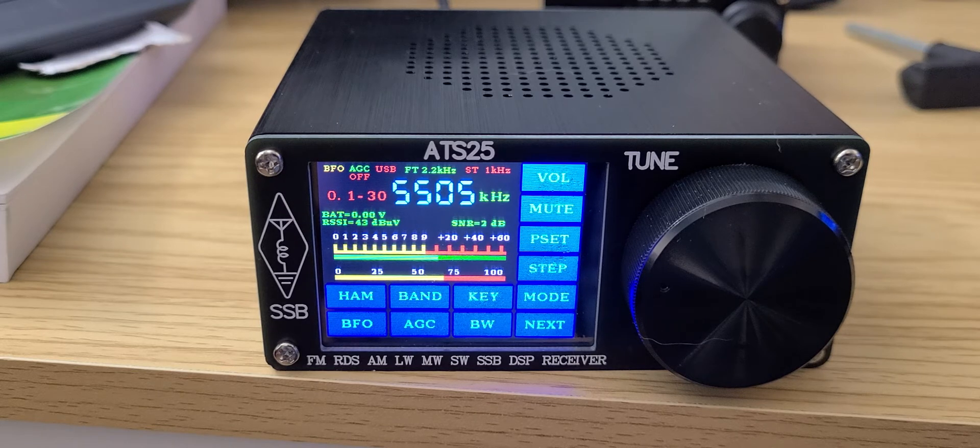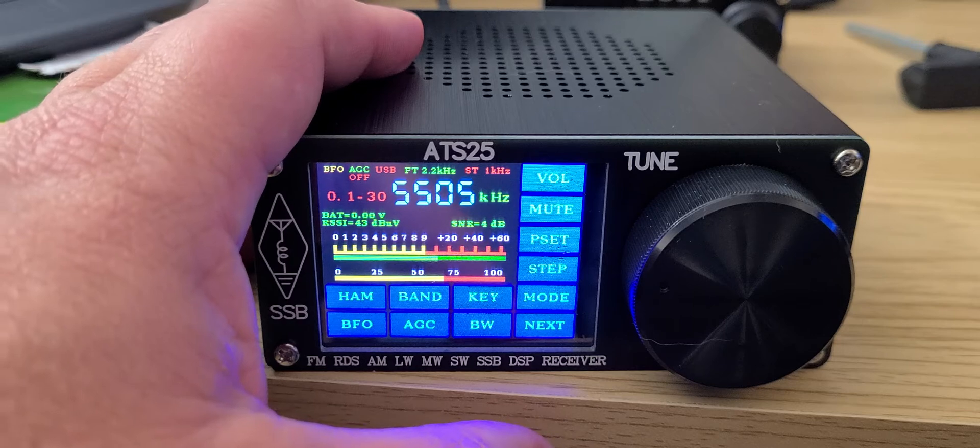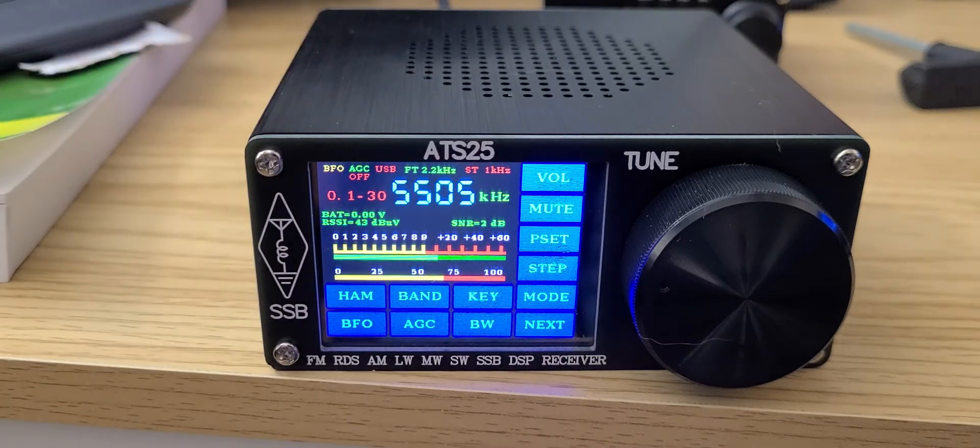Once you take your time, it responds to your commands. I like the display — it's bright and beautiful. I do see a lot of negative things said about this radio on some other YouTube channels, but I don't necessarily share those views; I've had a good experience with it.